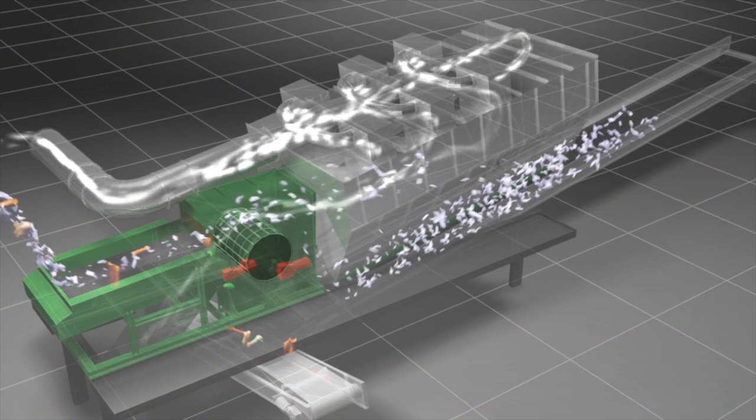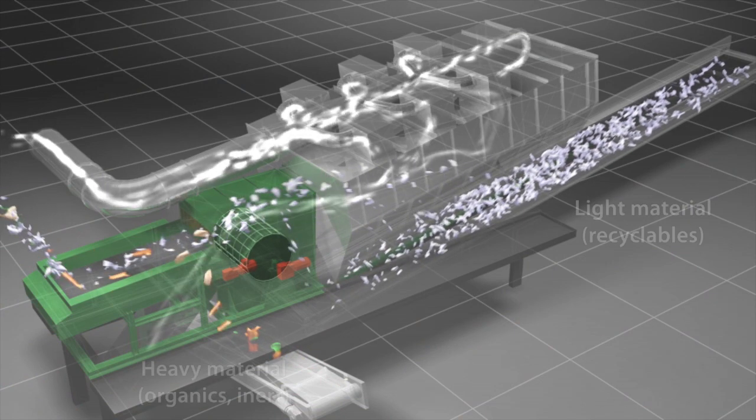Making this separation between the higher value recyclables and the lower value organic materials and inert materials is critical and really very difficult.